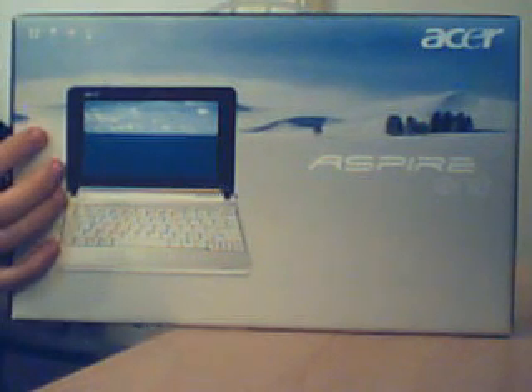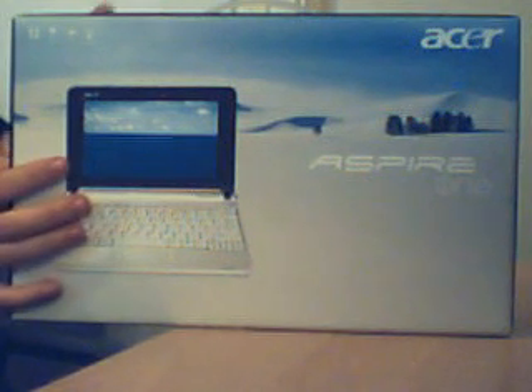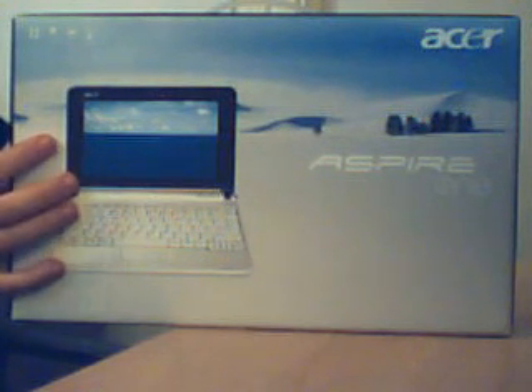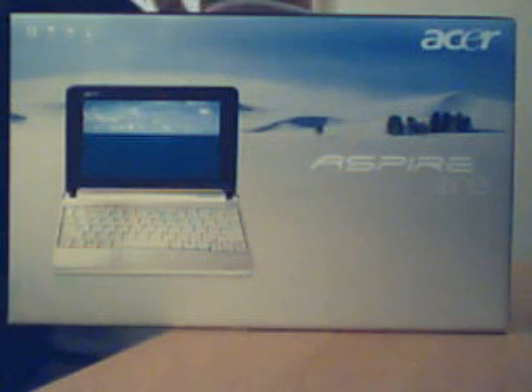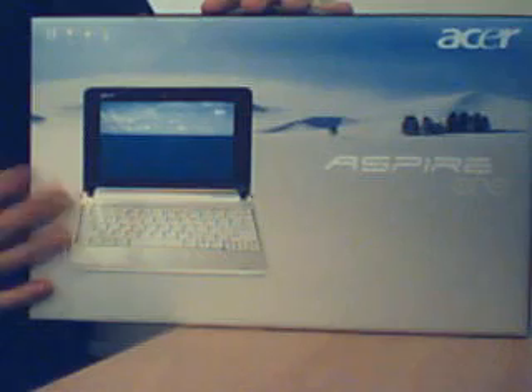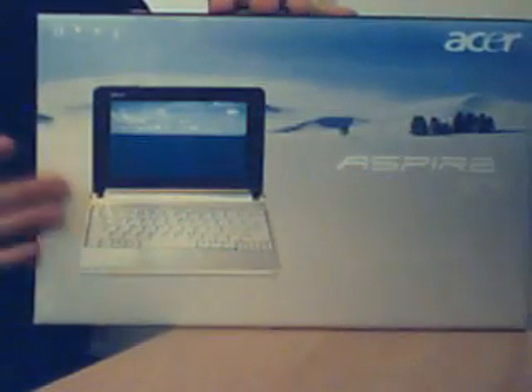It has a multi-in-one card reader — I think it does 5 formats — and it's also got an SD card slot. It's got LAN, a 10/100 base-T, wireless 802.11 B and G, and the soft-loaded OS is Linux. It has the Linpus OS on it. I'll show you the first boot in a separate video, but I'll just be unboxing this to show you what's in the box.